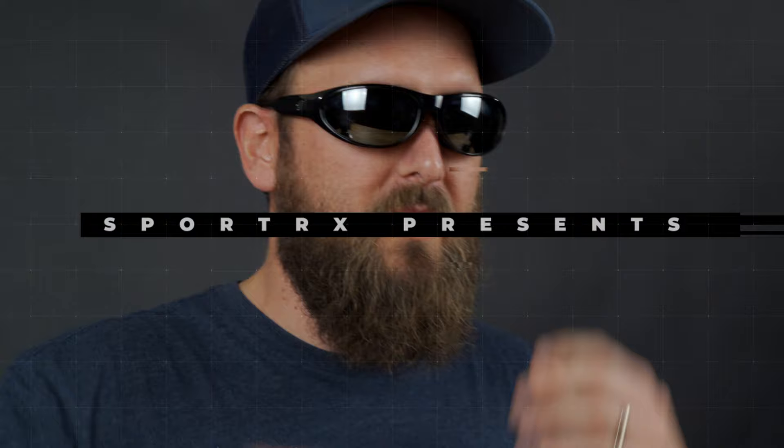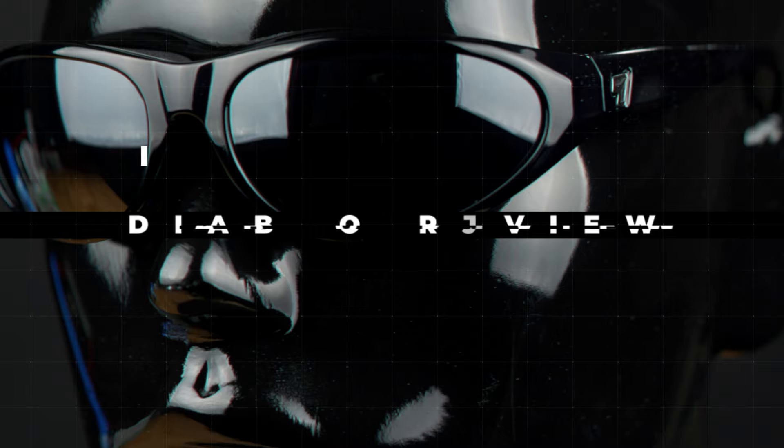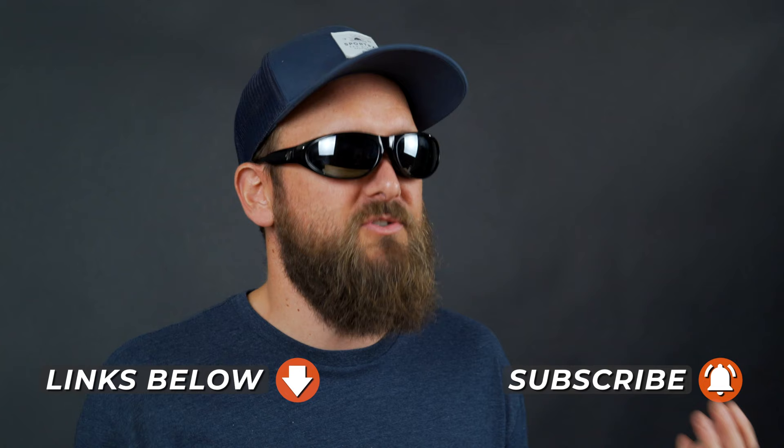7i Diablo — I'm going to talk about it and you should stick around. Hello, I am Tyler here at SportRx talking about the 7i Diablo. This is an awesome frame and before we get into it, I would love to invite you to subscribe to this channel if this content interests you at all. We have lots more good content like this. Also check us out on all of the social media outlets at SportRx.